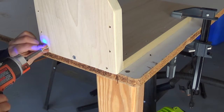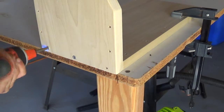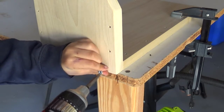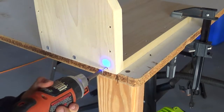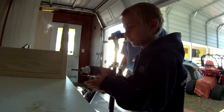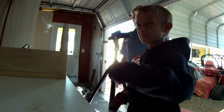After sanding, it was time to start screwing the pieces of wood together with big screws. After the end pieces were secured, Gavin screwed on the sides.